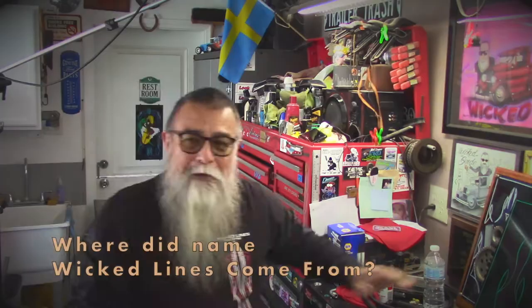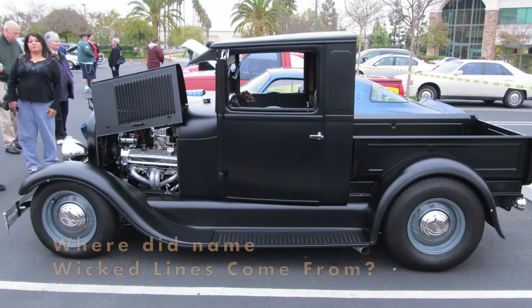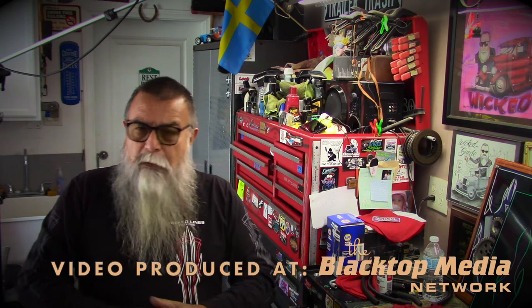Back in the day when my hot rod was satin black, I was going to Grand Nationals for the first time in 2011. One of the things I thought was, well, I need a show sign — people want to see what you have, that's all part of the whole thing. So I went to my pin striper Rick Grindle and said, 'Rick, want to do a show sign?' He said okay, then asked what name I had for the car.